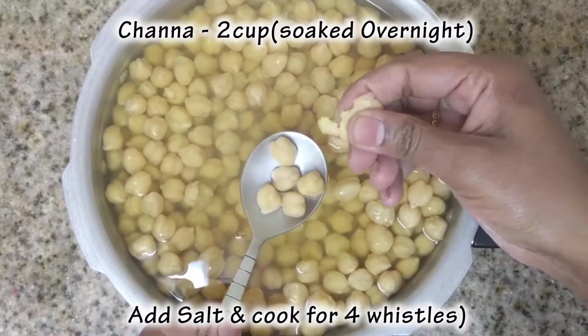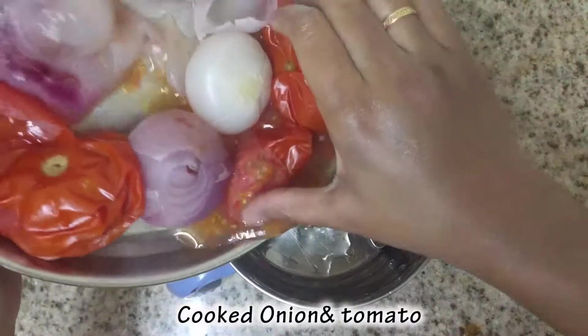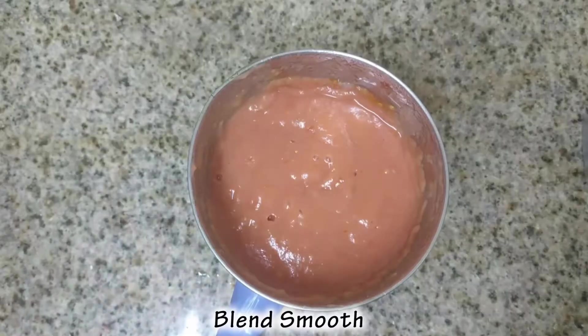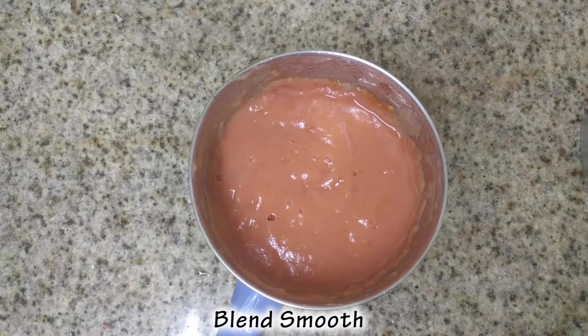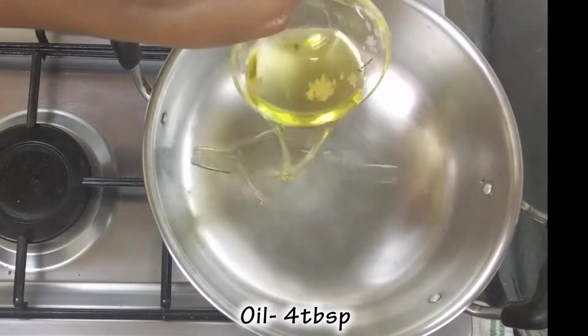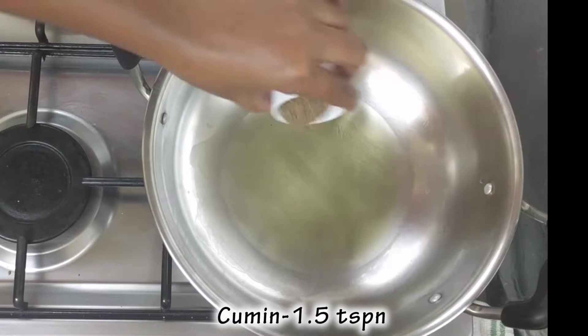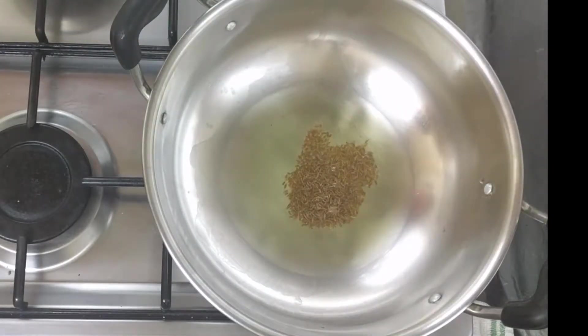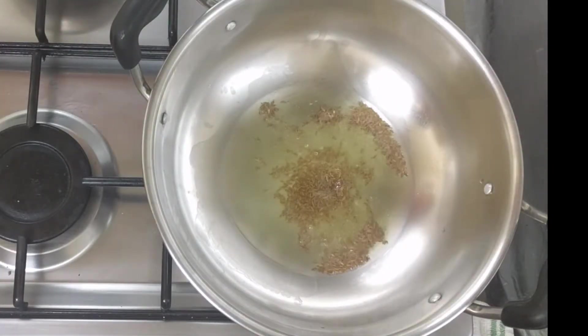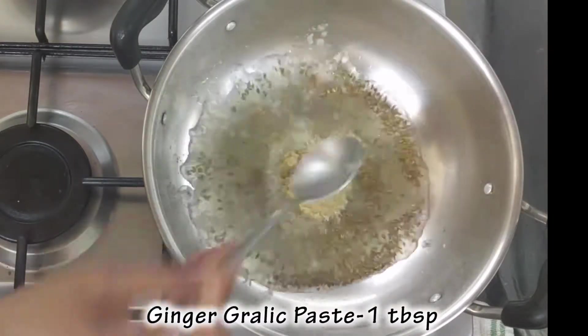See that it is coming up. Now we have to cook it. Add 1 tsp of the paste and 1 tbsp of the paste.